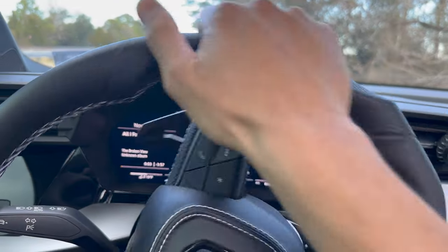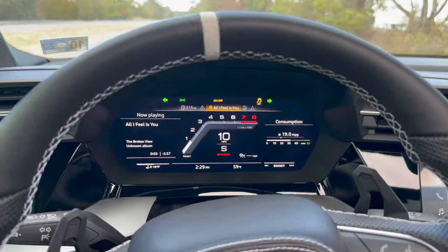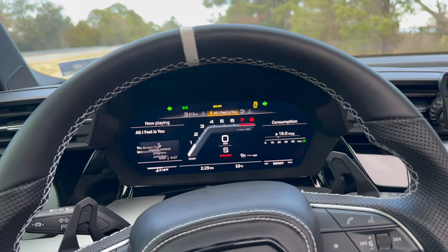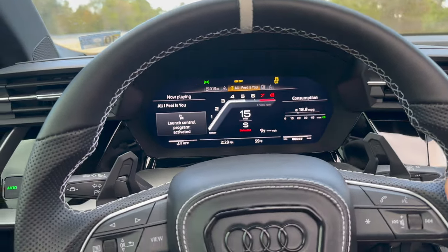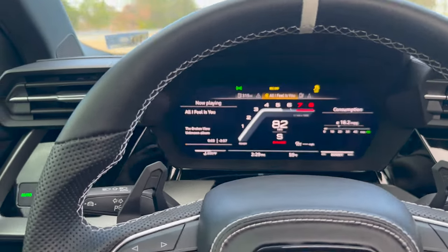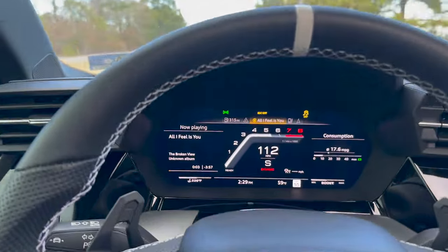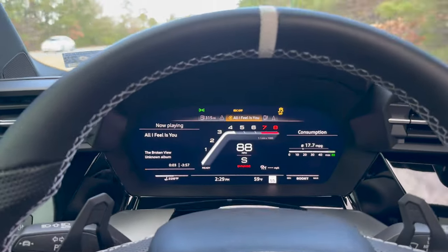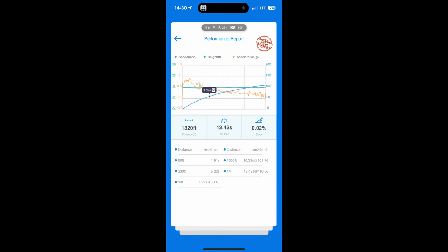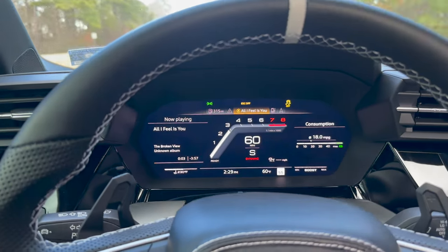Alright guys, looks like we're looking good. I just did one run coming the other way — ran a 12.49 at 110. Just want to get a video before the tune. I'll throw the Draggy on the screen here, and then I'm about to head home and we should be flashing this thing. I'm super excited — hopefully we can take like a solid second off the time, that would be epic.